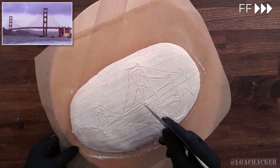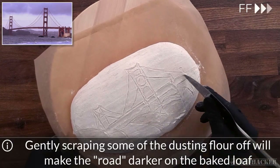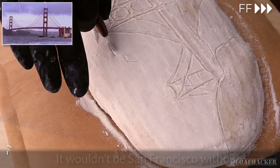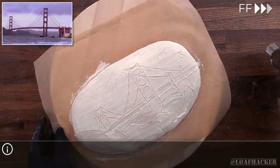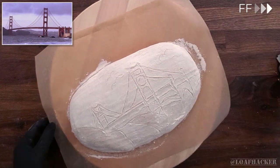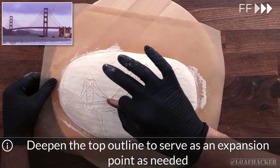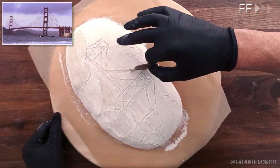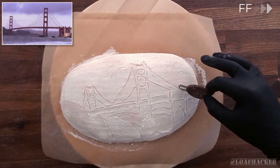We'll gently scrape away the flour between the road deck lines now that we've scored them as well. And channeling Bob Ross, we'll pop on a few happy little seagulls to help complete the scene. Now we don't want to do all this work only to have our design blow out from some good oven spring, so we'll make that top outline a bit deeper all the way across the loaf to absorb the spring and give it a place to expand as needed.